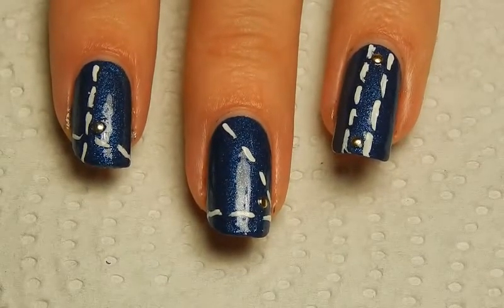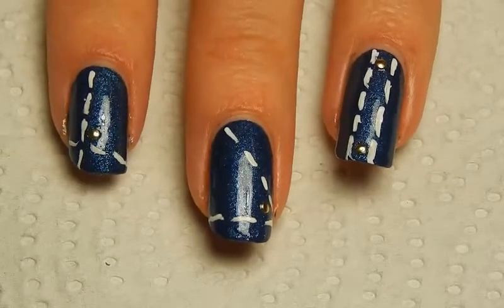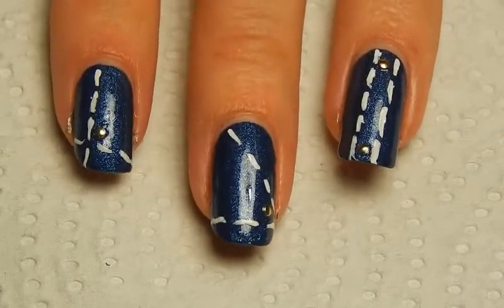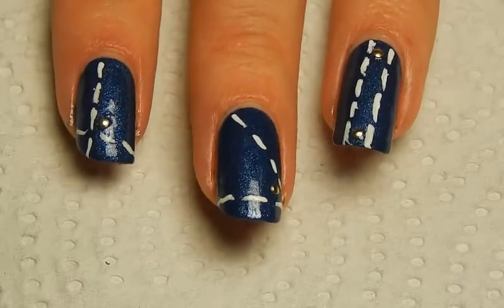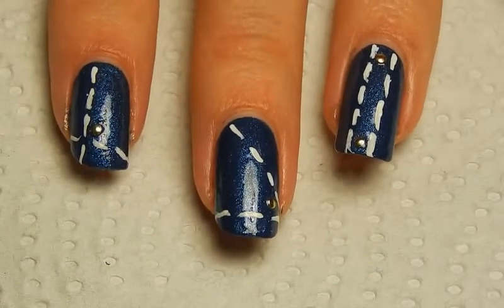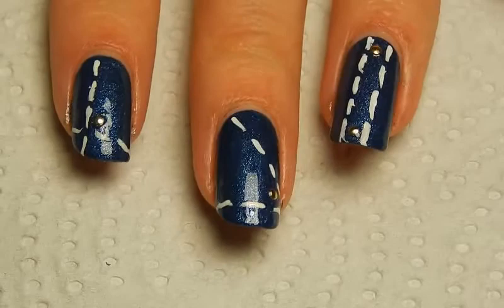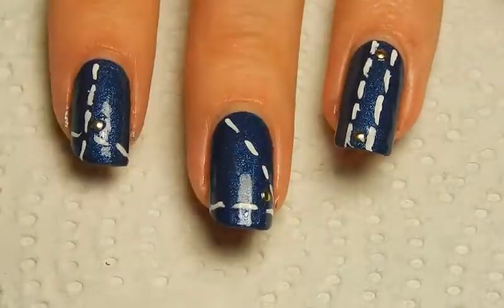— you can just rinse it off with water, is what I'm trying to say. So if you'd wash your hands, the entire nail art will be gone basically. So either apply a matte top coat if you want it matte, or apply a regular shiny top coat like I did.